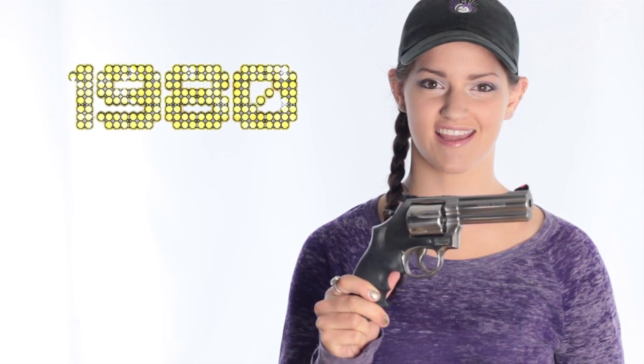Smith & Wesson first released the 686 and its predecessor, the 586, in 1980. But seeing as how I wasn't around yet in 1980, I did a little reading to learn more about the history and origin of this model. Did you know that in 1980, a gallon of gas cost, on average, $1.25 per gallon of unleaded fuel?